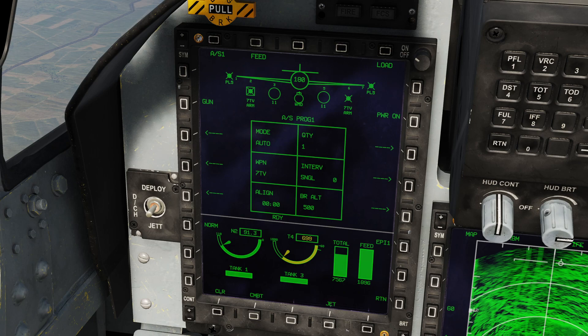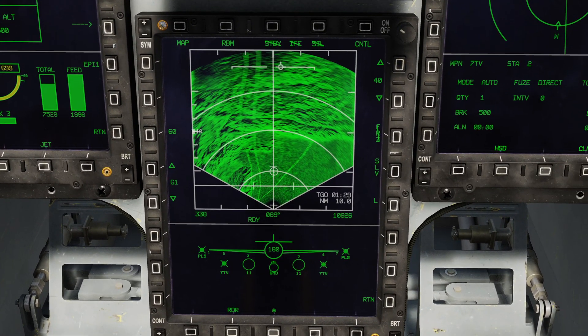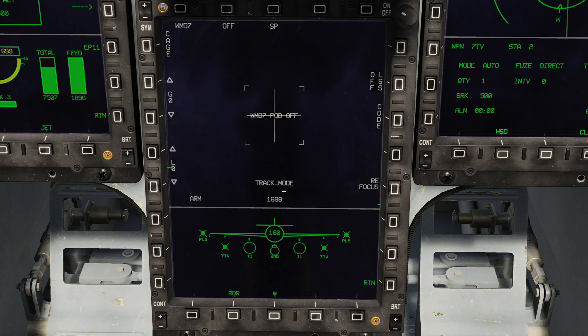It is possible to fire these slaved or snowplowed. In snowplow mode, you're using the sensor built into the missile — it will basically be viewing fixed forwards, and you fly to position the seeker over the target and then lock or slew. In slaved mode, it will point directly at whatever your current sensor point of interest is. We're going to use the slaved mode first, as that's generally the easiest way to employ the missile. We're going to switch to pod and use the WMD-7.